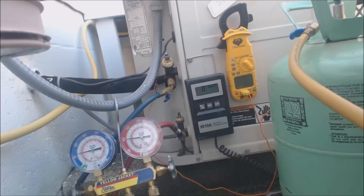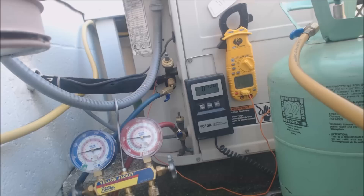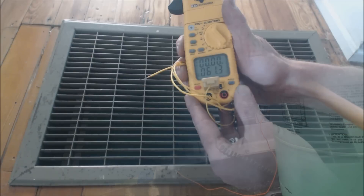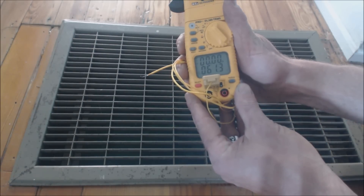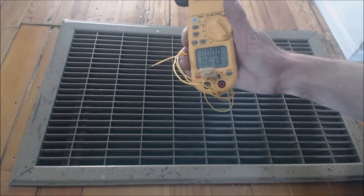Inside the house we're now down at 62 degrees, which is pretty cold. That's why our vapor pressure is so low. We do have a roughly accurate charge. We're going to confirm it by taking a temperature reading — we want to see 18 to 21 degrees difference between the return and supply registers. At the return grill we have 61 to 62 degrees, right around 61.5. Now we're going to move over to the supply register.